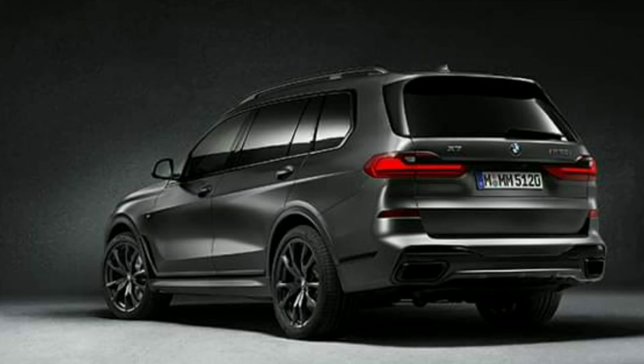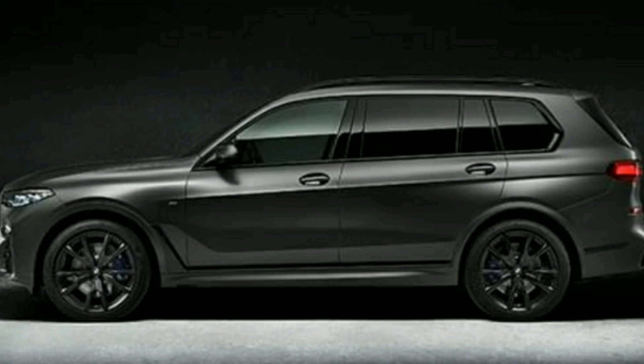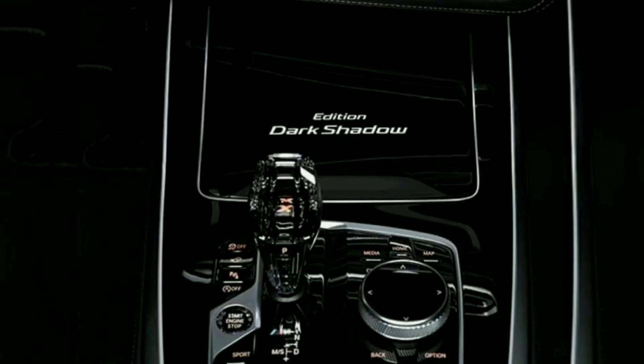The xDrive40i variant features a 3.0L inline 6-cylinder petrol engine. The M50d features a 3.0L diesel engine with 4-wheel drive and an 8-speed automatic transmission.